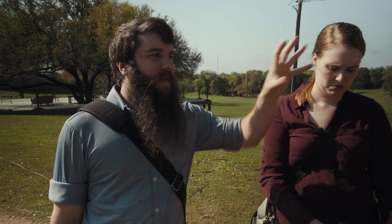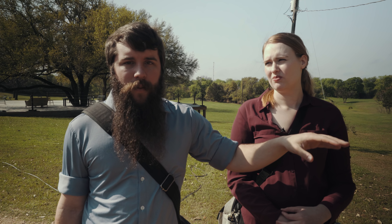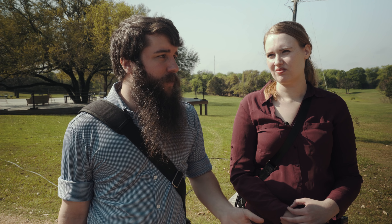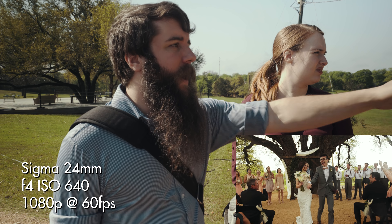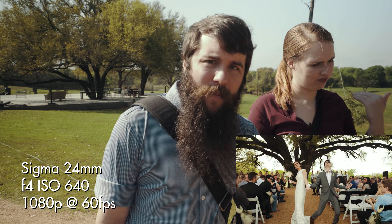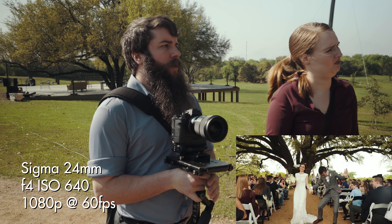We don't bother with a safety third angle because with two fixed cameras and me roaming, we'll have enough angles to make a ceremony if they ever want to order one. For the exit, I'll come to the back and glide cam out — I'll get the kiss and then glide cam out as they're coming down, and that should end up looking pretty darn cool.